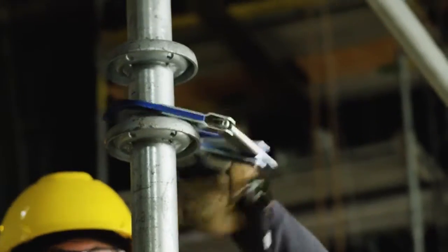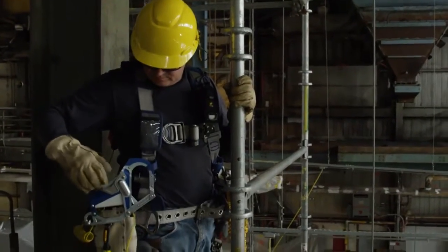The Comfort Grip is a transverse load rated snap hook that has been certified to ANSI, CSA, and CE standards for connectors used for fall protection.